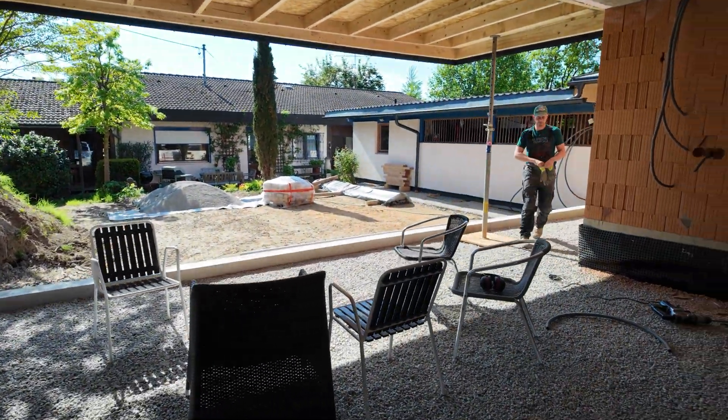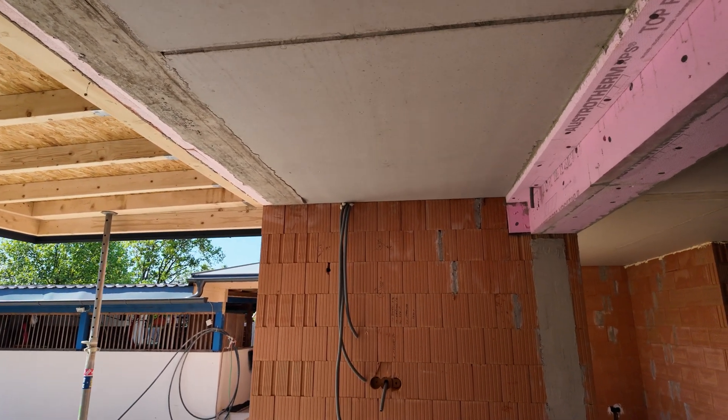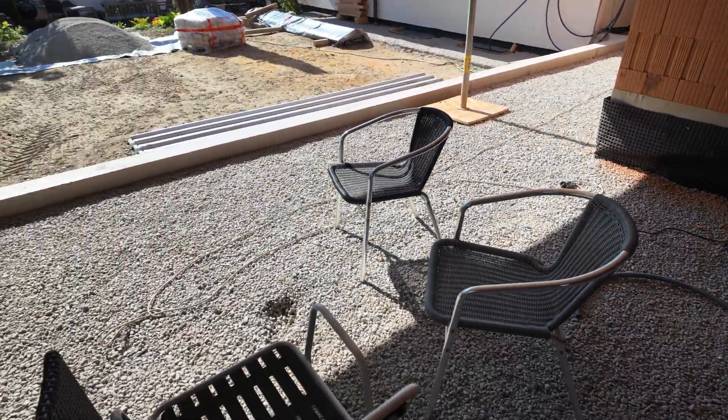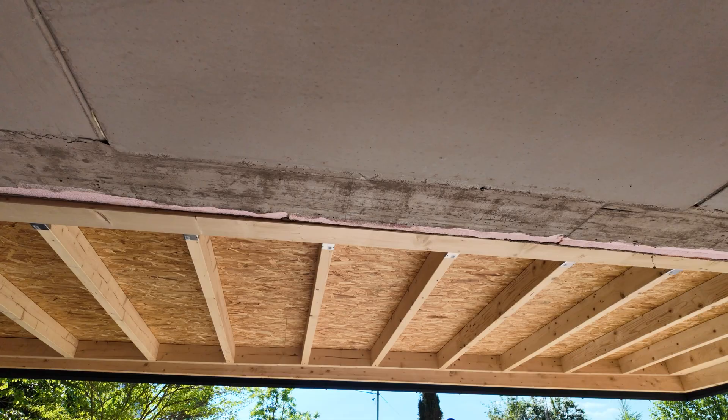Then there is a nice outdoor area where we will have satellite speakers for audio as well, a few lighting circuits for indirect light and also direct light to see things. There will be an infrared heater as well — it's also a super nice area outside.